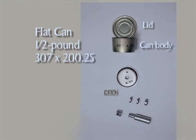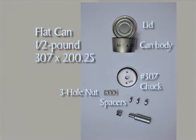The tall can also needs a turntable spring. The flat one-half pound 307 by 200.25 cans need a number 307 chuck, the number two hole in the three-hole nut, two 3-sixteenths inch spacers, one 5-sixteenths inch spacer, the turntable extension, and a turntable spring. The size is printed on the corresponding chuck. Gather together the parts needed for the can size you've chosen.